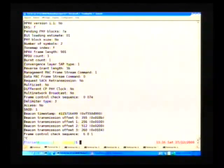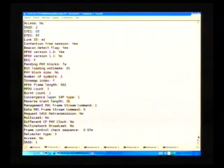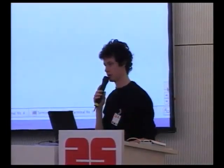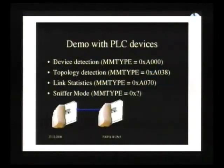If we add Wireshark, you'll see that there are a lot of management frames being sent by this sniffer mode and you can get a lot of physical information. Since we could not pair our devices, we won't be able to show you the link statistics information, but you can get very detailed information about the tonemap being used between two devices. For each subcarrier, you can get the modulation of it.